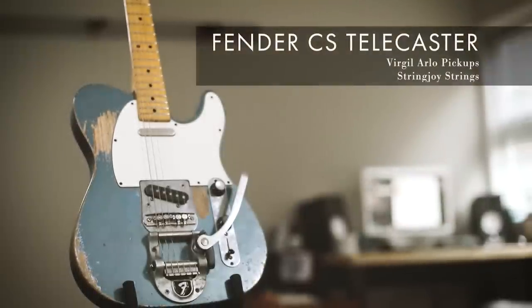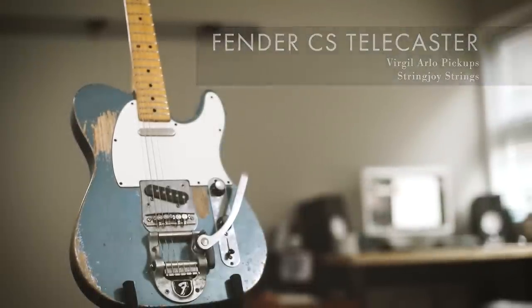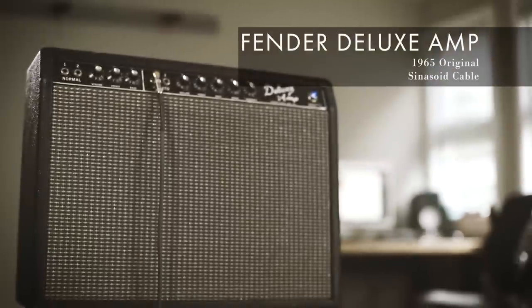I'm going to grab my Fender Telecaster with Stringjoy strings and Virgil Arlo pickups and plug it into a Fender Deluxe amplifier. Let's grab a handful of pedals and see what we can do with these boxes.